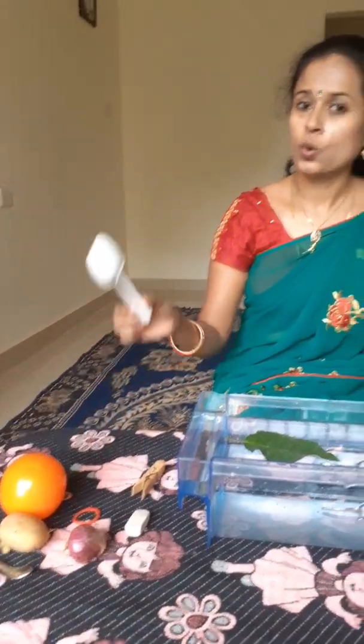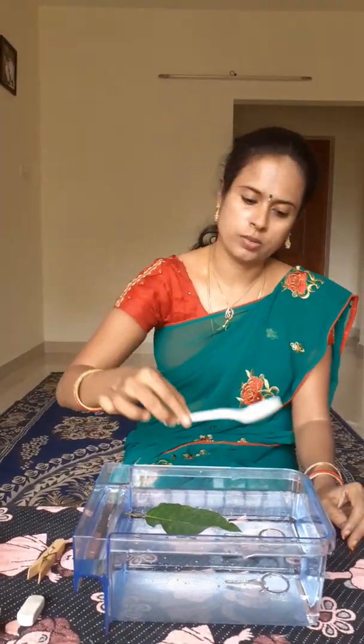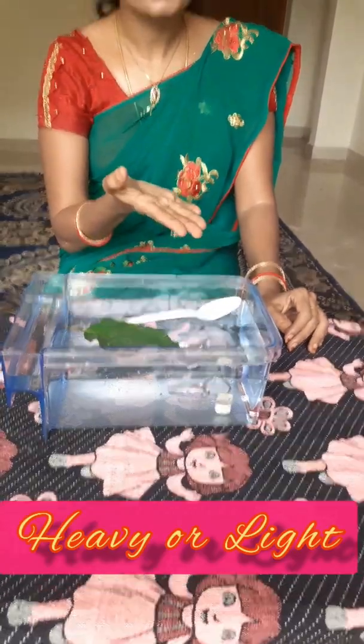Come on, let's continue this experiment with some more objects. What is this? This is the plastic spoon. Now I am going to drop this into water. See what happens — it floats. What is this? This is an eraser. Let me drop this inside. The eraser sinks.